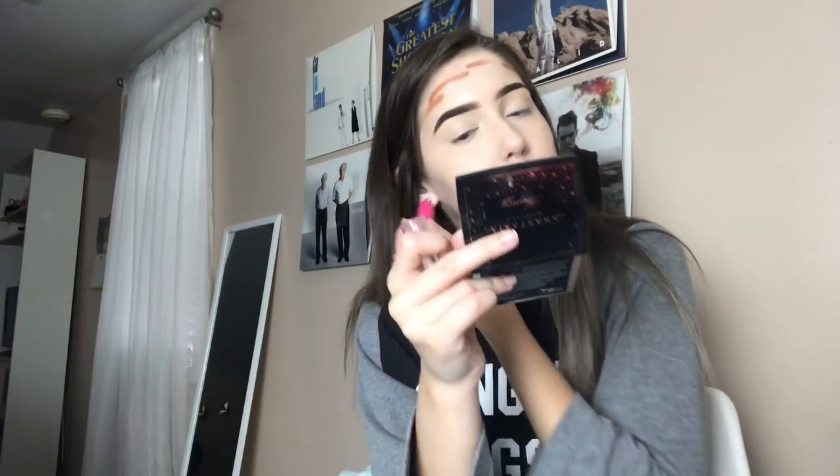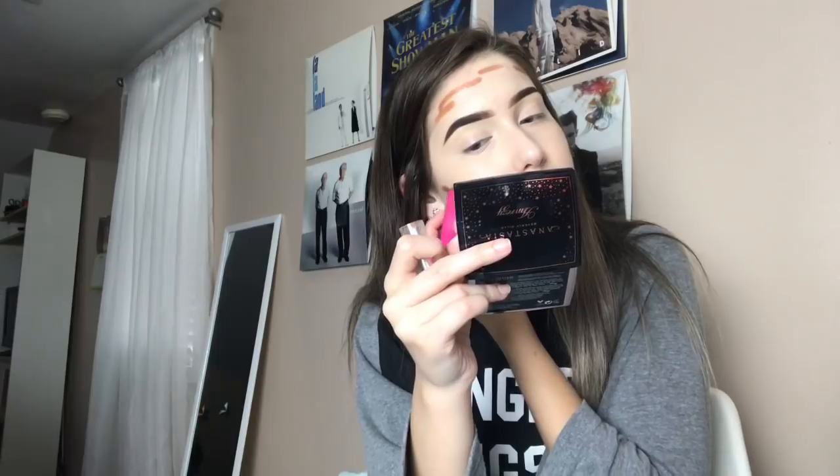I am trying to be more informative, so let me know if I am or if I need to do better. I'm using this Model Co mini contour stick — I'm just going to create two lines right here, some lines around the forehead, and use this to bronze up the skin so I can set it with outer bronzer. I'm also going to put two little ticks on the side of my nose. When I'm finished blending out a section I go back in and blend out the rest of my face.